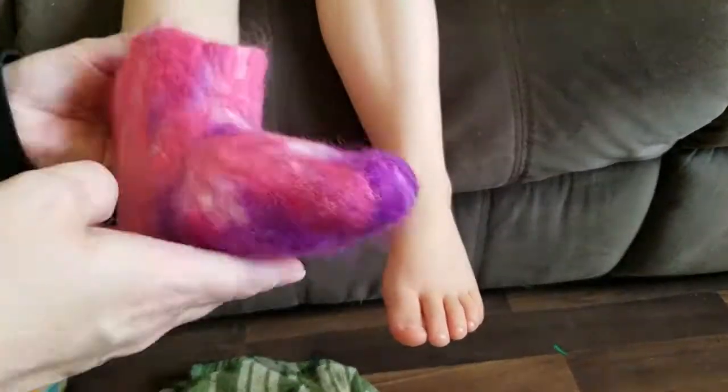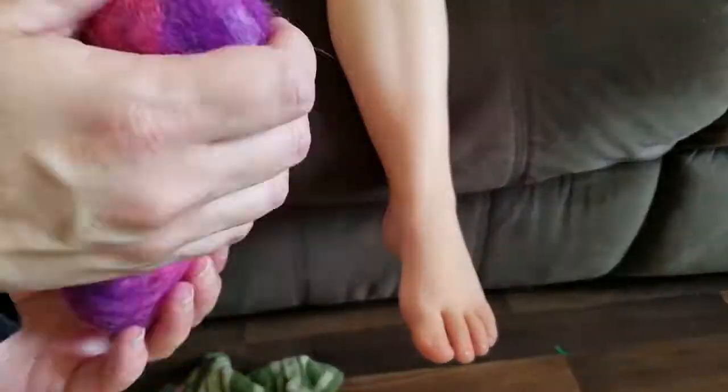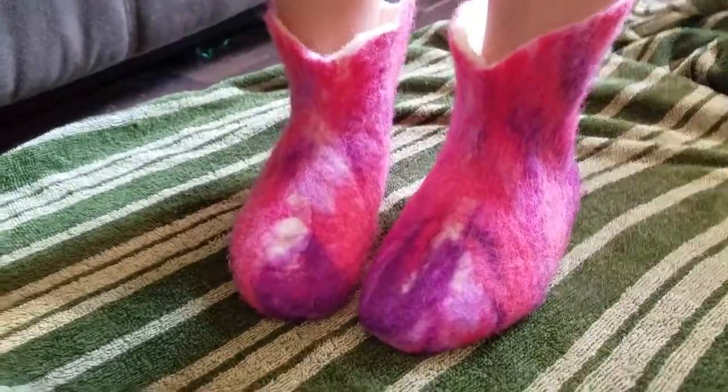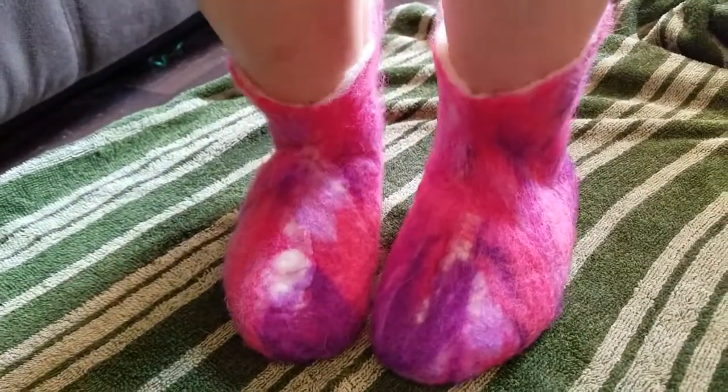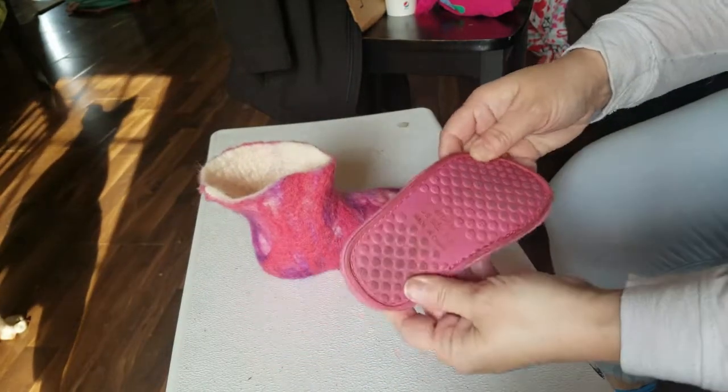Once you have the boots shaped to your model, this is what it'll look like. At this point it's like a slipper, but you can see it's fitted and shaped well. Then we'll finish up all the details and get these shoes ready.